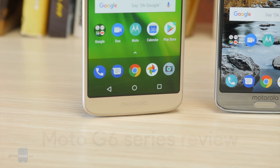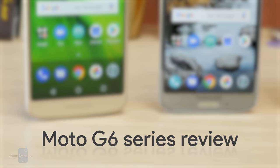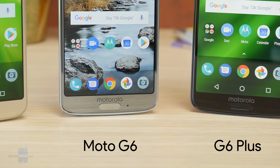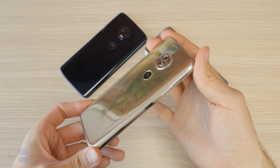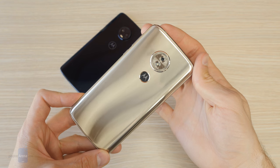Hey everyone, this is Daniel with Phone Arena. With a whiff of nostalgia we always get when we have Motorola phones to review, that's why we're very excited to get the new Moto G6, Plus, and Play models in the office. They span the budget gamut of two to three hundred dollars, and this seems to be a model for everybody. Did Motorola manage to hit the sweet spot of specs, pricing, and design yet again?